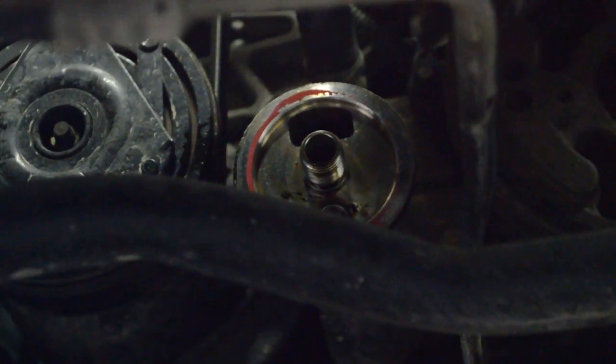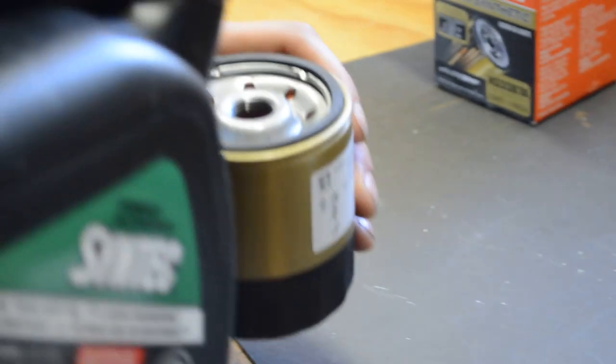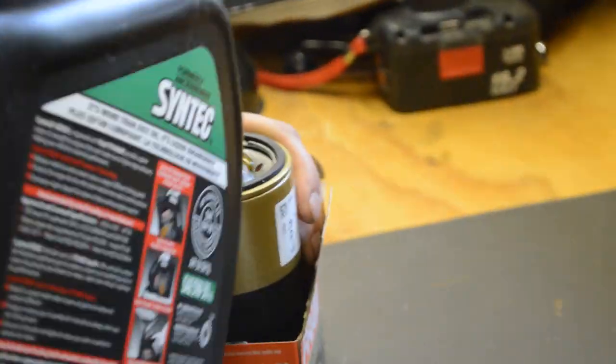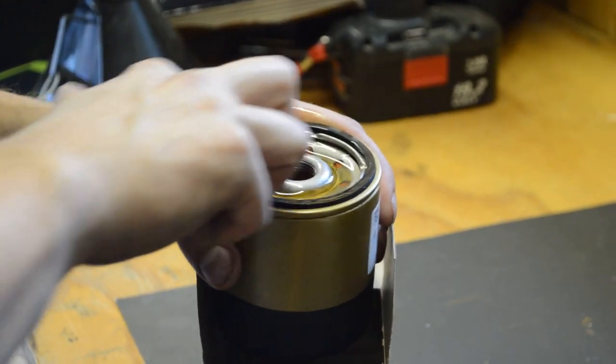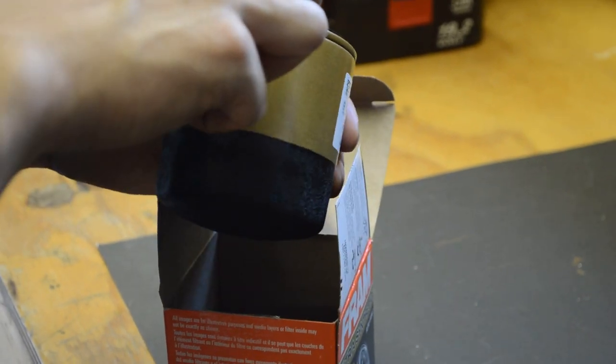Remove the oil filter. If you can't remove it by hand, you may need to use an oil filter wrench. Before you put the new filter in, put a little bit of oil around the gasket — this will make it easier to take off next time and prevent leaks. Screw the oil filter on and tighten it by hand.